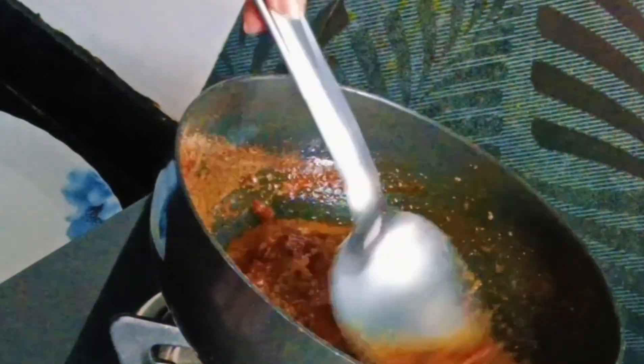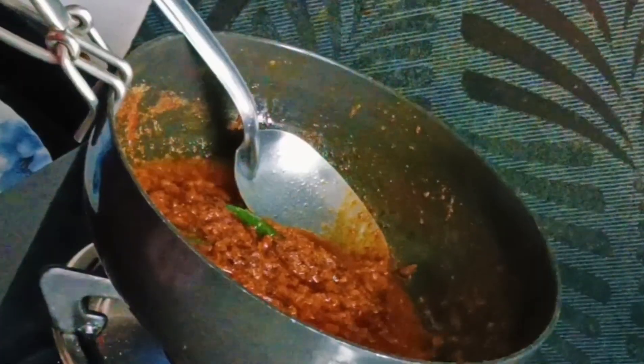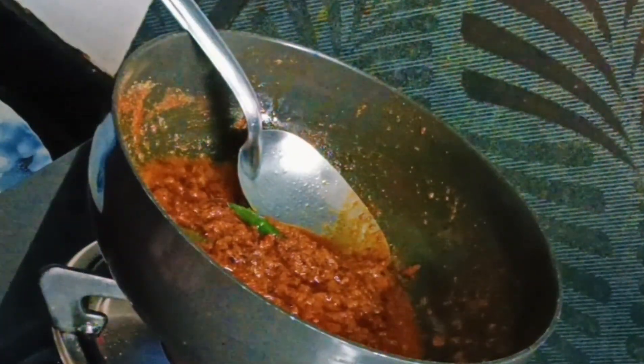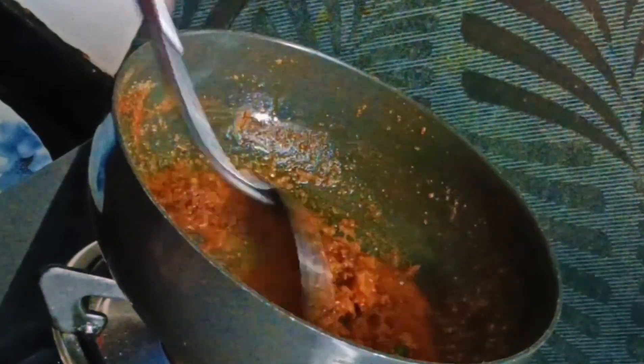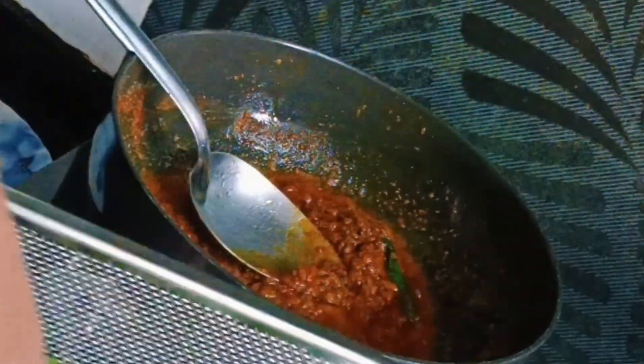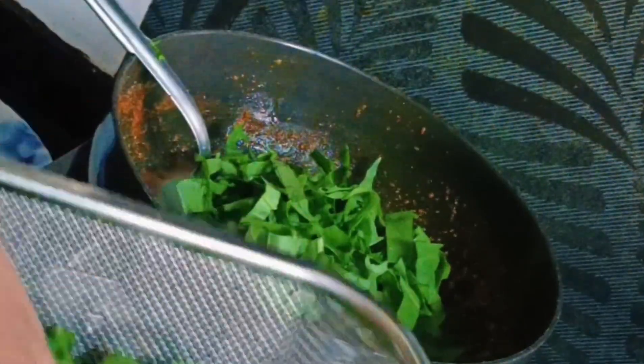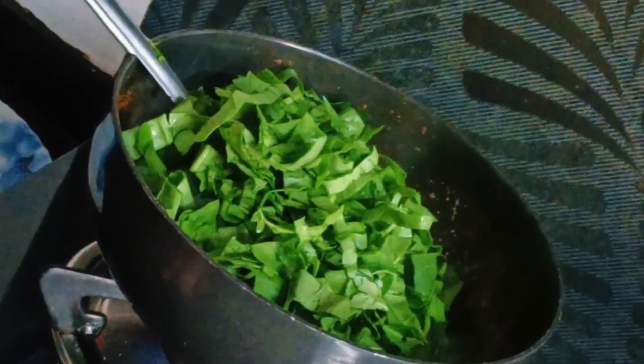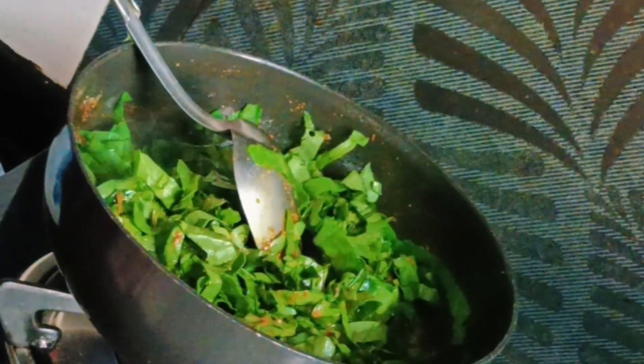We like it spicy so I add a little extra red chili powder. When that is cooked well and the oil starts to leave the pan, you can add Palak. Don't add any water because Palak will release water — just sauté it in that mixture only, then close the lid for five minutes and let it cook.